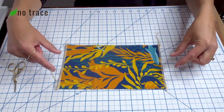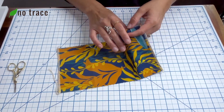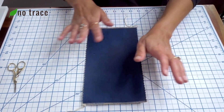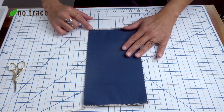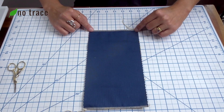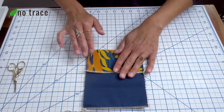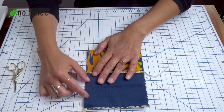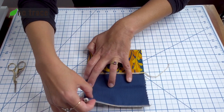Once you've stitched together the top edge and the bottom edge, we're ready to fold up our bag. Place it with the outer layer down on your rotary mat or however you're going to do your measurements. The bottom flap is going to come up about three inches, so just find three inches and fold it up like that. Then the top flap is going to come down about two and a quarter inches, so you'll want to fold that down.